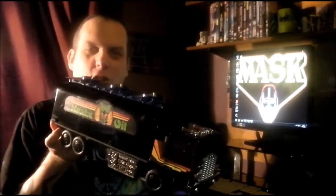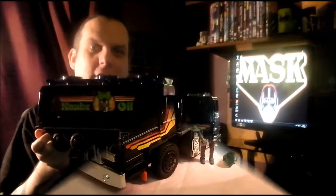Hi everyone, welcome to my YouTube channel. Today we're looking at M.A.S.K. stuff and today's vehicle is the mighty, huge, massive Outlaw. So let's take a look.